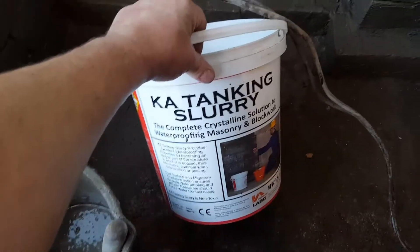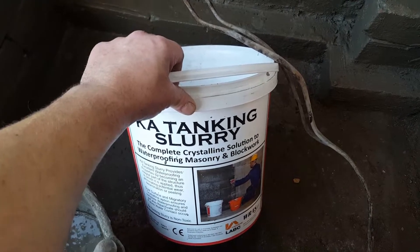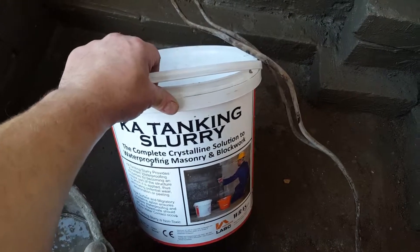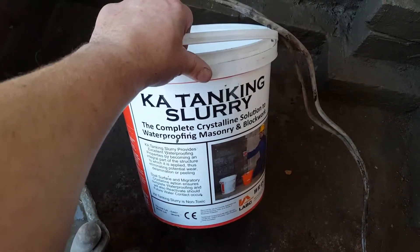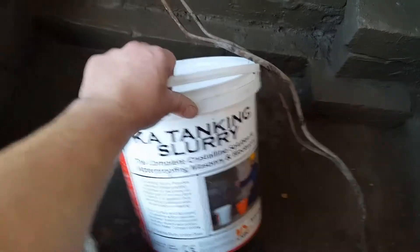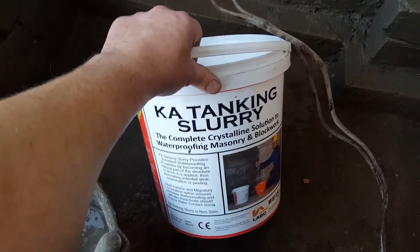What I've done is cleaned it all out, chopped out this area, and I'm applying a tanking slurry. I normally use bitumen, but that relies on the condition of the wall to stick to, whereas this is like a mortar with some sort of additive in it. When it's water-based and the water dries out, it just leaves the mortar with the crystalline solution — whatever that is. So that's what I'm up to.